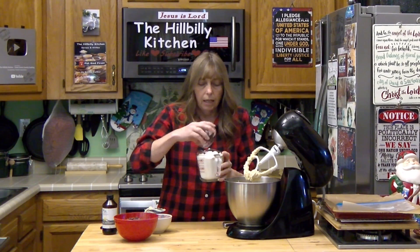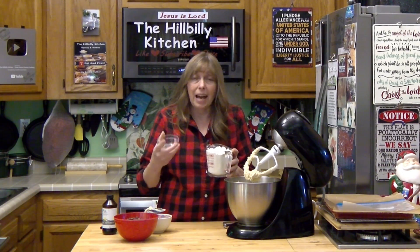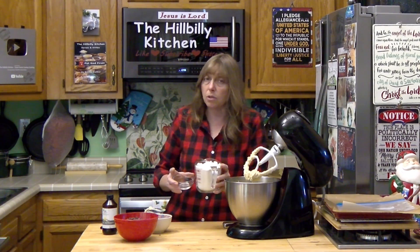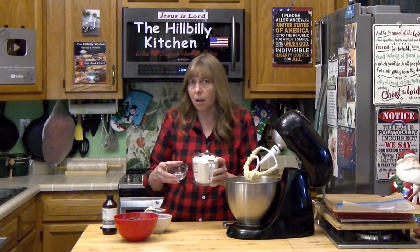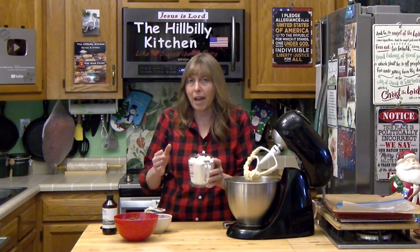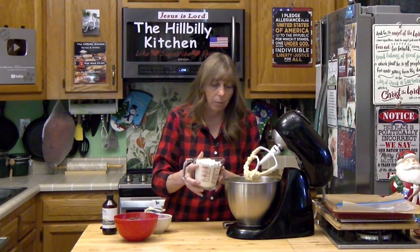Now that that's all mixed together, I want to add my salt, my baking soda, and my flour. I used right at three quarters of a teaspoon of salt, but I had salted butter. You can use salted or unsalted butter — if you have unsalted, you might want to add just a tiny bit more salt, maybe a full teaspoon. But you do need at least a half a teaspoon of salt per batch when you factor in what's in your butter and flour, so keep that in mind when adjusting.